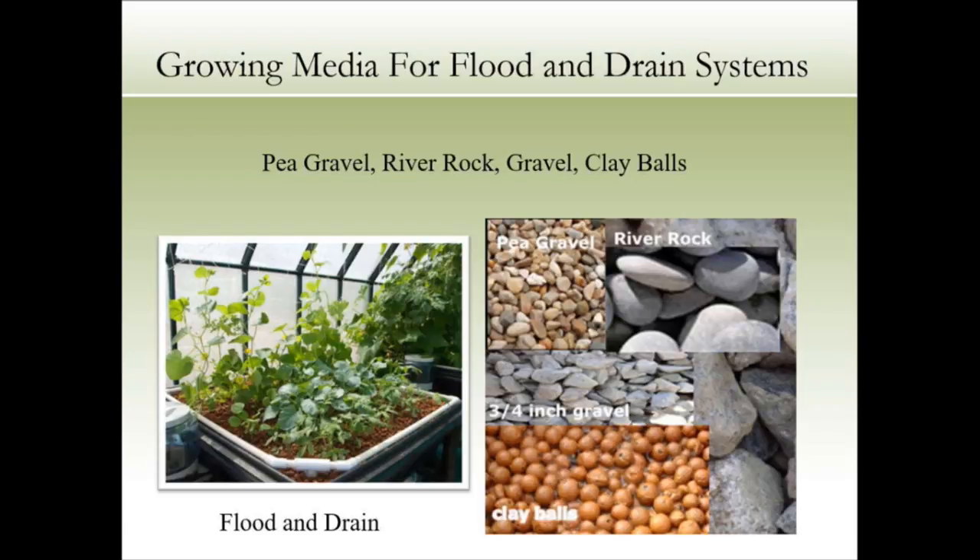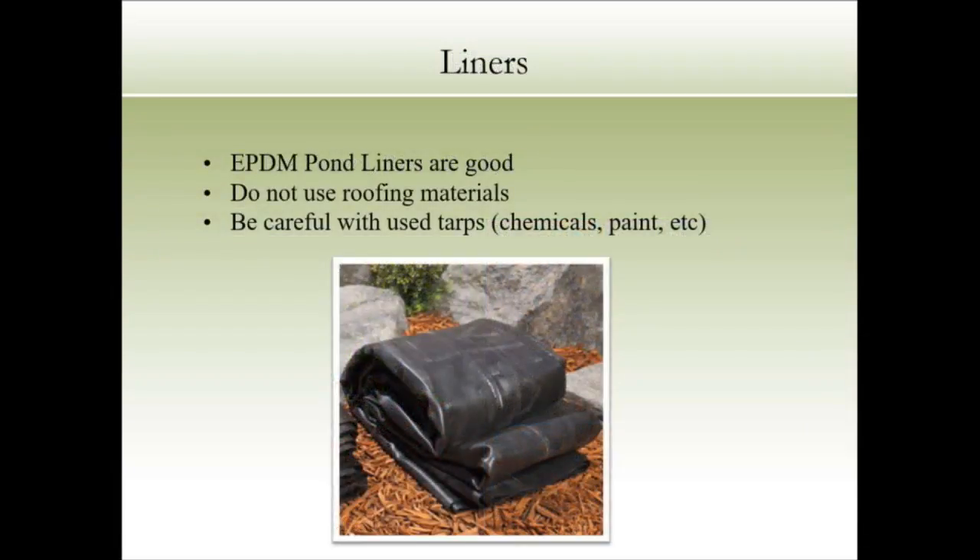For liners, we use EPDM — basically pond liners. Don't use roofing materials because they're treated to stop fungus. You can buy EPDM liners in bulk online and cut them to size. Be careful with used tarps — chemicals can leach into a food system. Air pumps don't have to be expensive — buy them online or at Petco or PetSmart. Water pumps don't have to be expensive either — small pumps work fine.